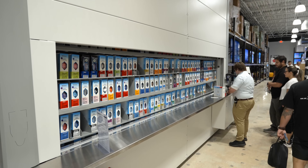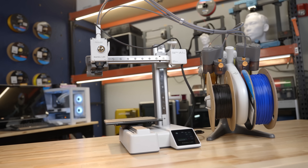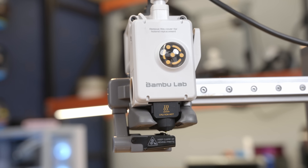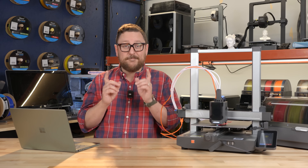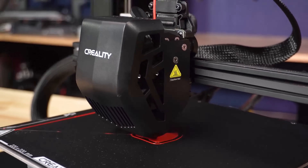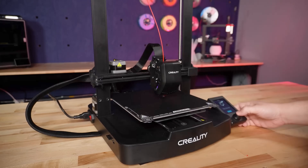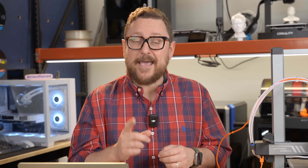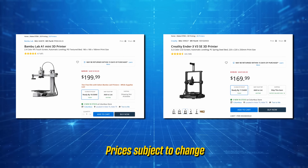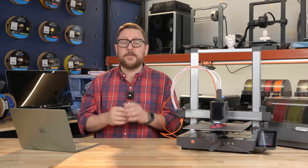If you're just getting into 3D printing, I've got two great recommendations. The first is the Bamboo Lab A1 Mini — we're going to have a whole separate video just on Bamboo printers, so check that out via the link below. Also in this price range is the Ender 3 V3 SE. This is an amazing first printer: out of the box it has auto leveling and it's a direct drive, so you can work with flexible filament. The price on both should be around $200 or less. Check your Micro Center for great holiday deals on 3D printing.